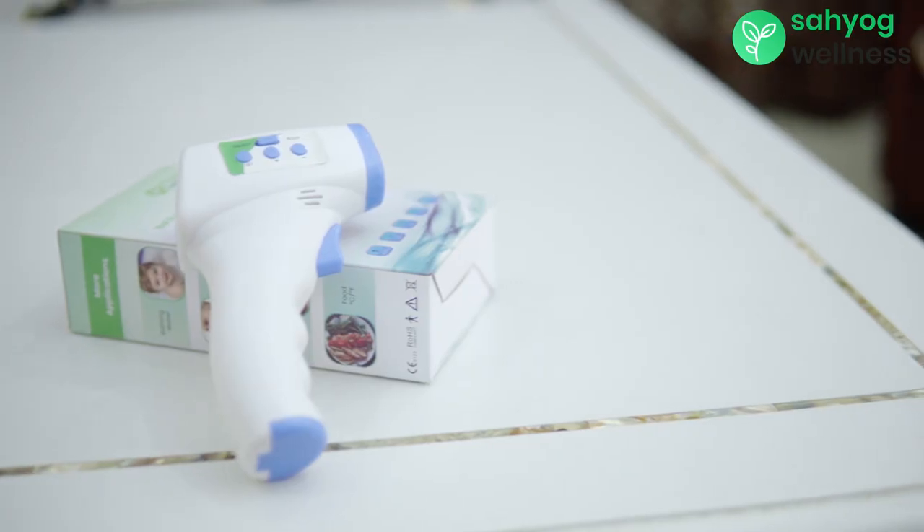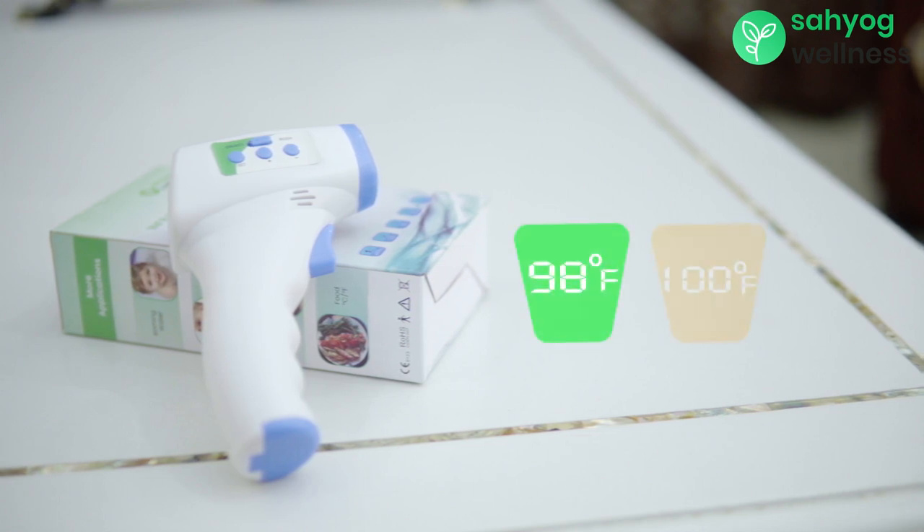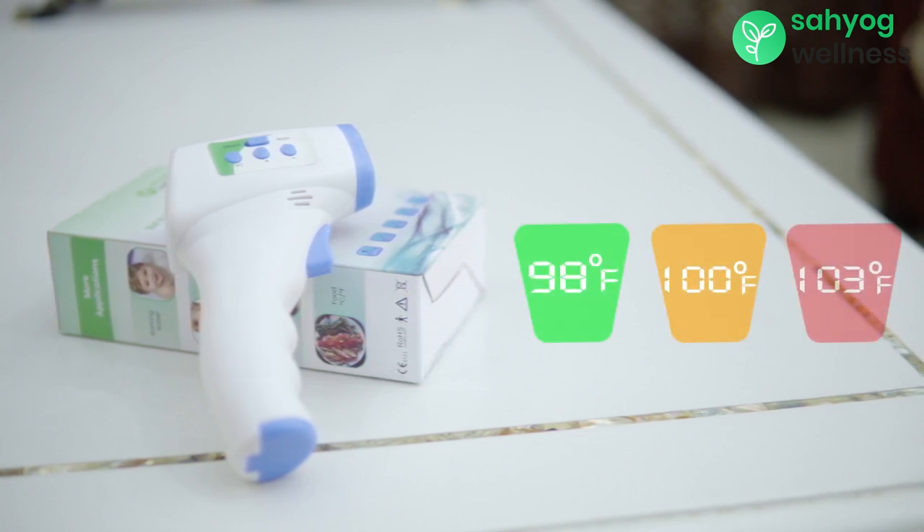This unique device has three display color modes indicating the temperature. Green indicates normal. Orange indicates medium. And red indicates high temperature.